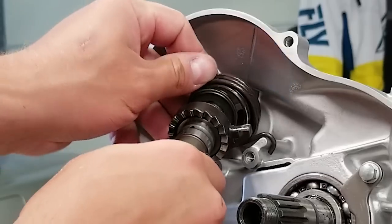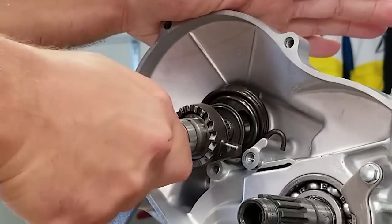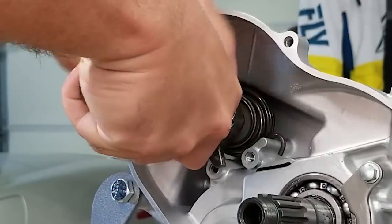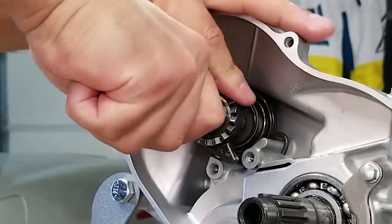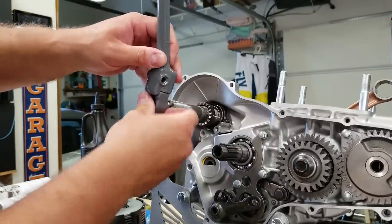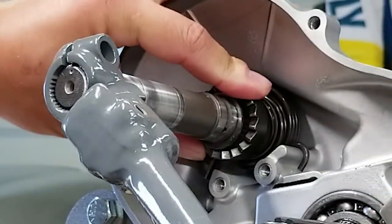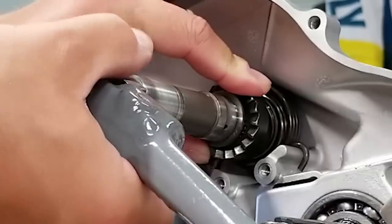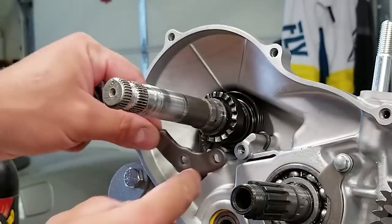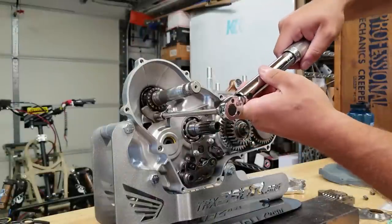Now this spring is going to catch right here on the case and then this stopper presses up against here. So you're going to have to hook your spring and turn your shaft clockwise. If you can't do it by hand you can throw the kicker on - I'm actually going to do that because this thing's oily. Just get that where it needs to be and then you can press forward and it's on there. Then we have our kicker gear guide plate - it's got to be on there so the thing doesn't fly off. These will get tightened down to 10 foot-pounds as well.